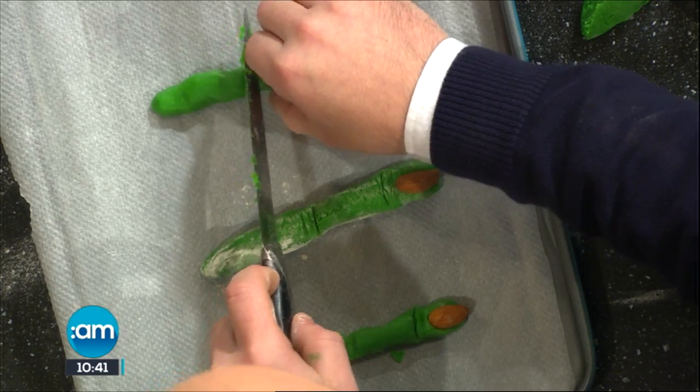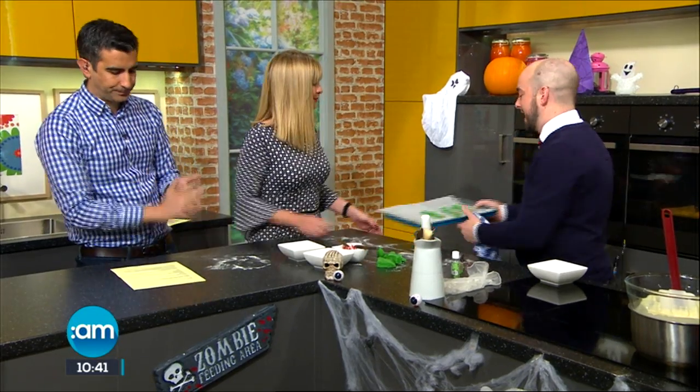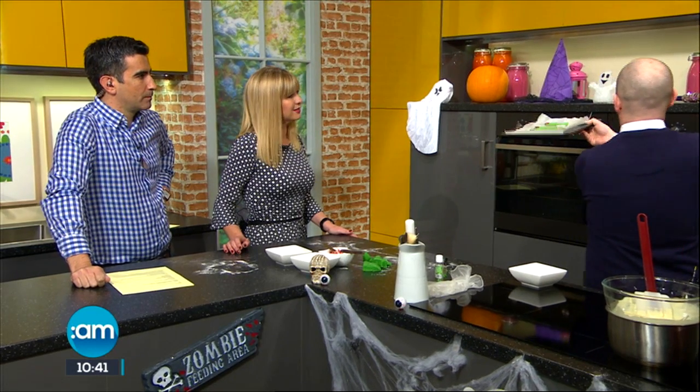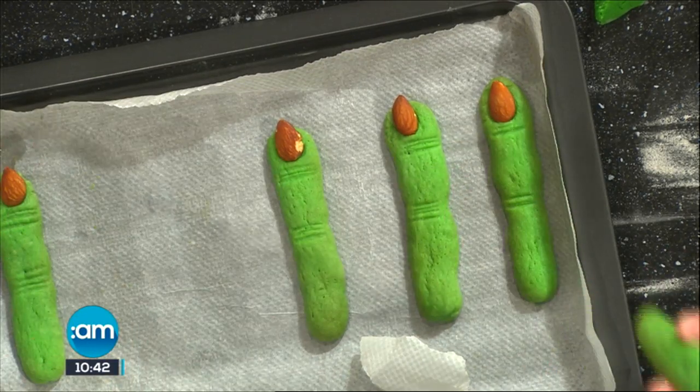Just giving a little indent with the back of the knife. So we'll pop them in the oven — they go in for about 10 minutes. You don't want them to take colour, so you want to be baking them at about 160 degrees for about 10 minutes. You can switch the oven off and dry them out. As you can see here, they hold up and the nails come off — that's perfect, that's what we want.